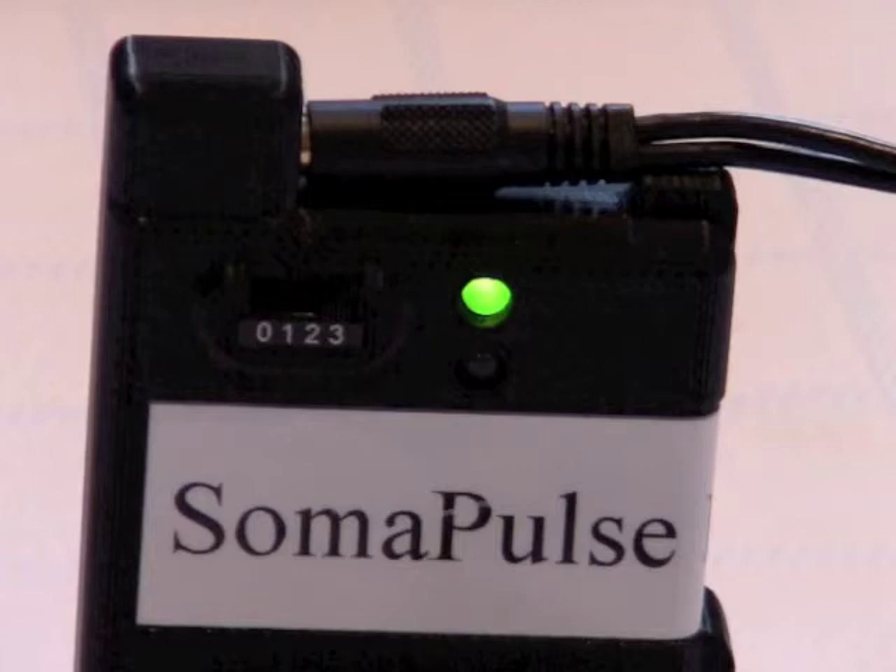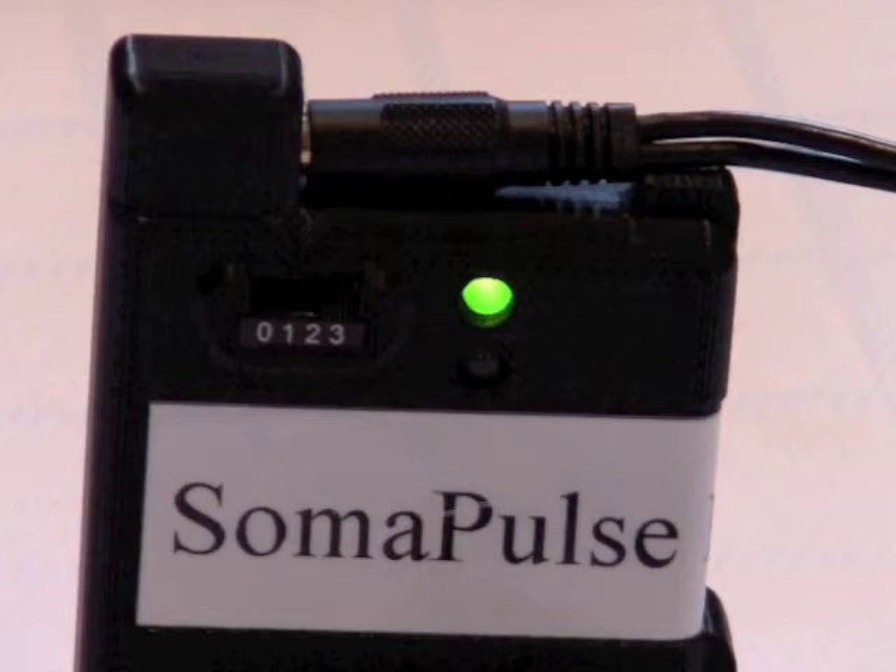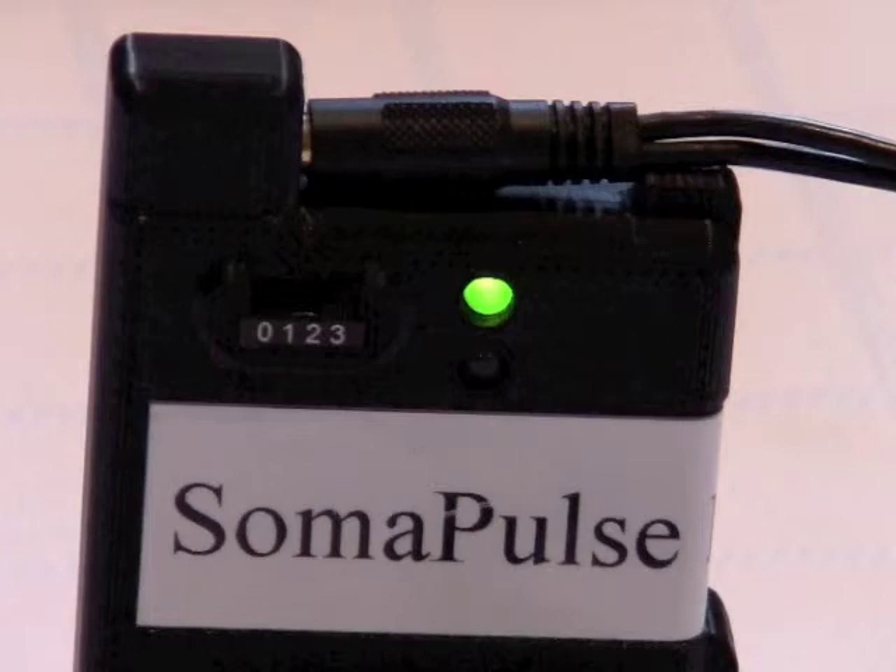You'll hear different sounds with each of these patterns. The first stimulation pattern will be a single beep, beep, beep. Patterns two and three will be brrt, brrt, going on and off. You won't notice the difference between the polarity changes for patterns two and three — it'll sound like it's just basically running continually. Once it's finished pattern three, it recycles and starts all over again at pattern one.